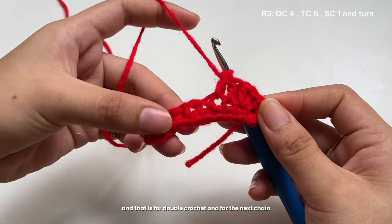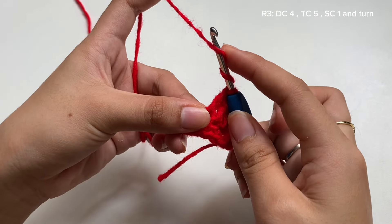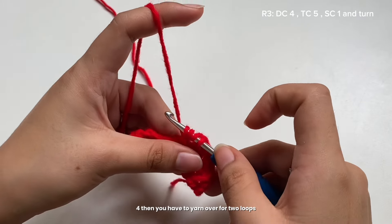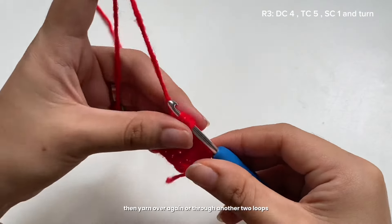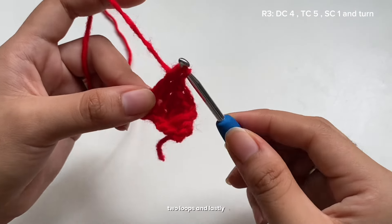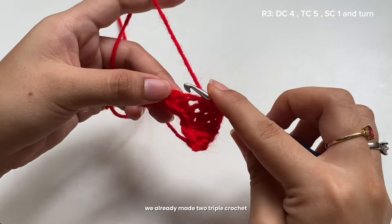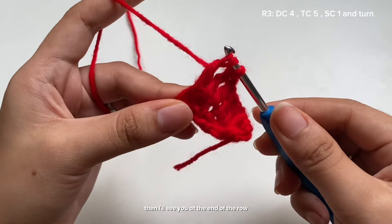For the next chain, we're going to make a triple crochet: yarn over twice, insert your hook into the chain, yarn over again — you should have four loops on your hook. Then yarn over and pull through two loops, yarn over and pull through two loops again, and lastly yarn over and pull through all remaining loops. That's a triple crochet. Make five triple crochets total, and I'll see you at the end of the row.